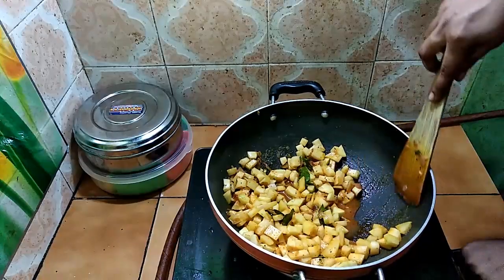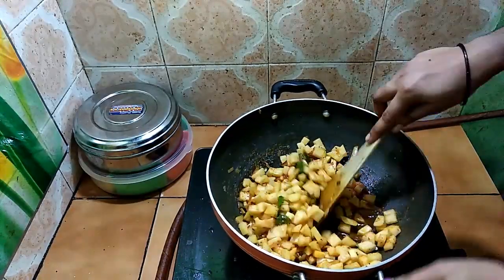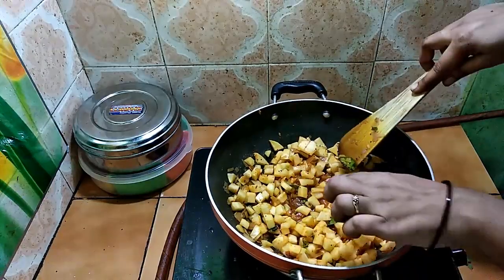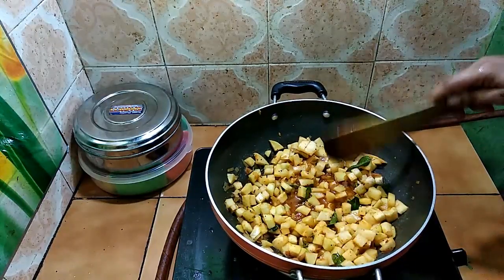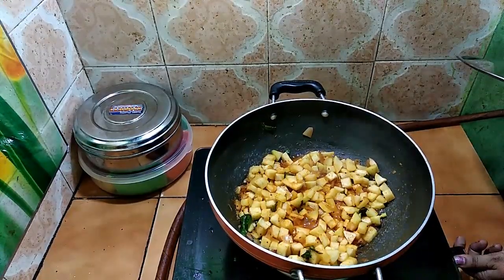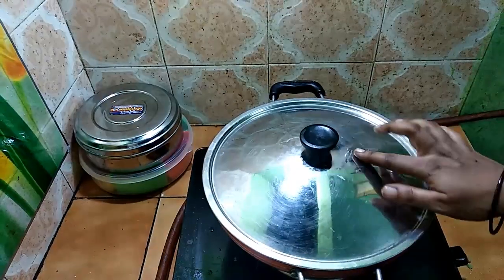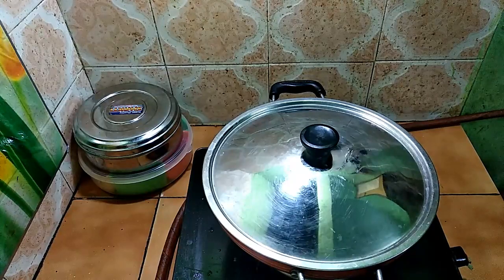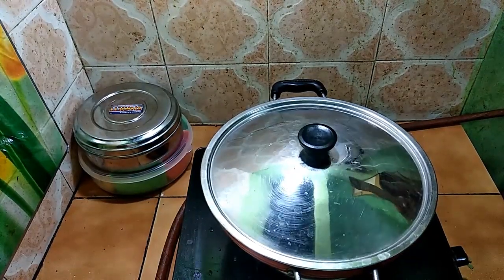We will remove the flame, check the lid, and close the lid. Let's cook in the cooker for about 5 minutes.